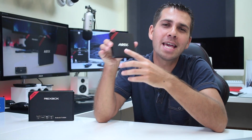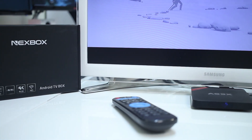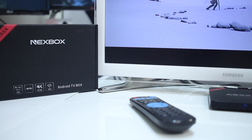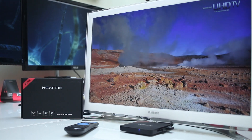And we are back. Here we are with the Next Box A95X, which features the AMLogic S905, 1GB of DDR3 RAM, and 8GB of flash storage with Android Lollipop 5.1.1.